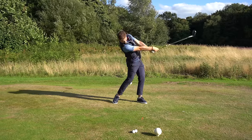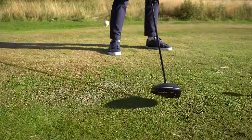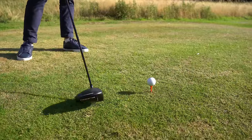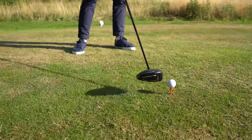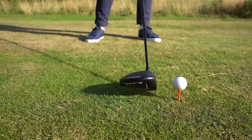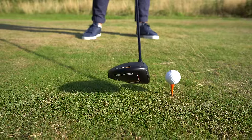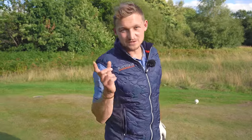When you've got a stronger grip, the club face is getting into impact a little bit more closed because it can rotate more. The club is more likely to work through the shot in this direction, giving it more chance of being a little bit closed relative to the club path, which curves the ball right to left. That's the cause.